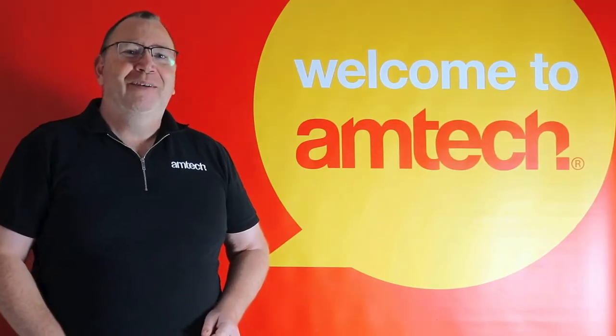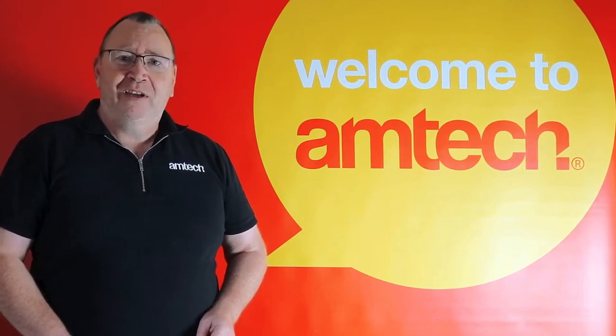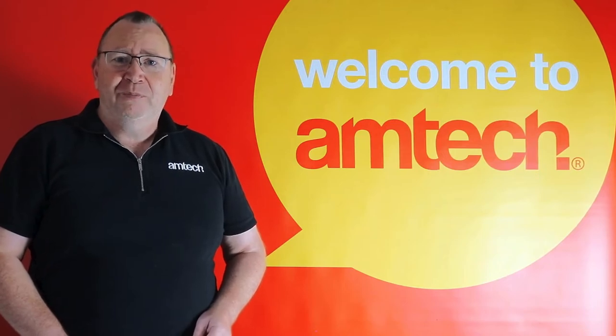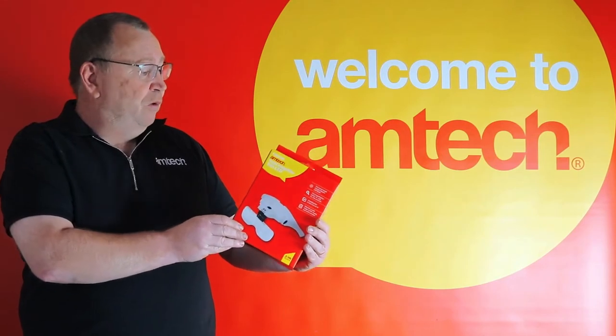Hi, I'm Steve from Amtech. I've been asked a question by Barrett of Manchester. He's got to do some fine close-up work and he needs something to magnify, so he's asked what's the best solution. Well Barrett, I would recommend our S2912, the head magnifier with LED.